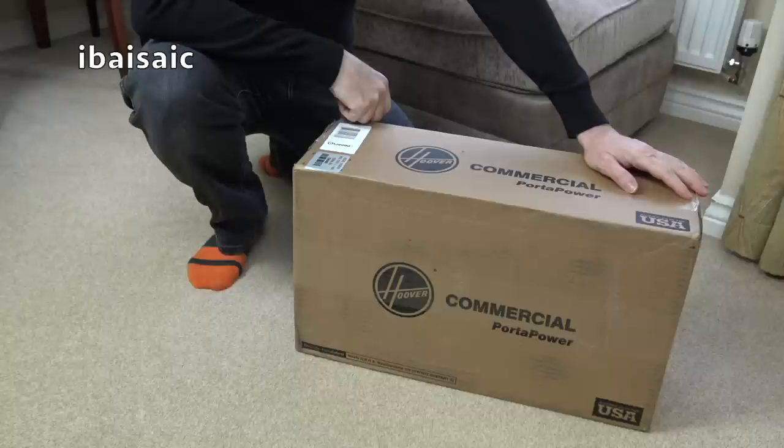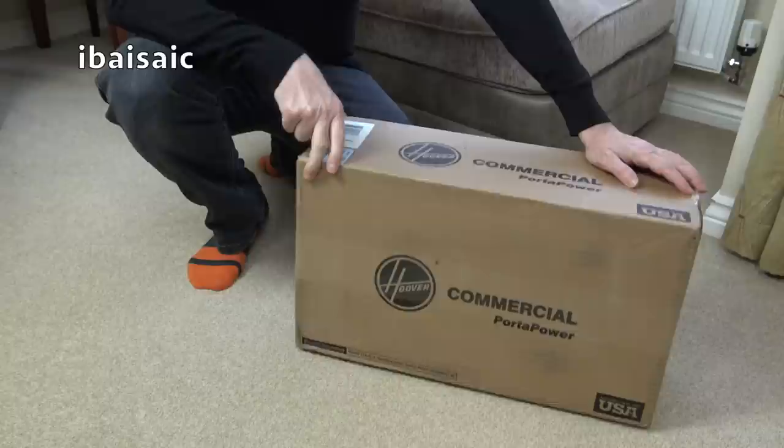Hello everyone. I've got another first for my channel. It's been many years, but I've finally got myself an American vacuum cleaner.